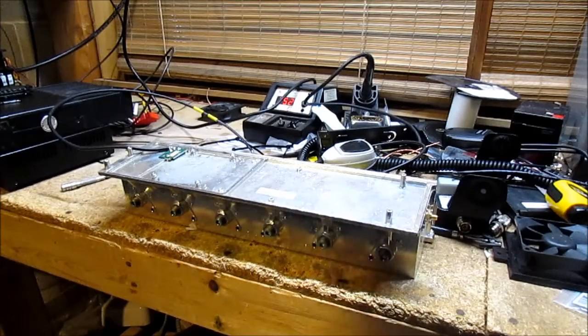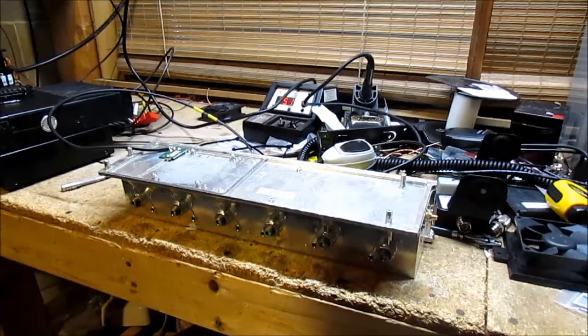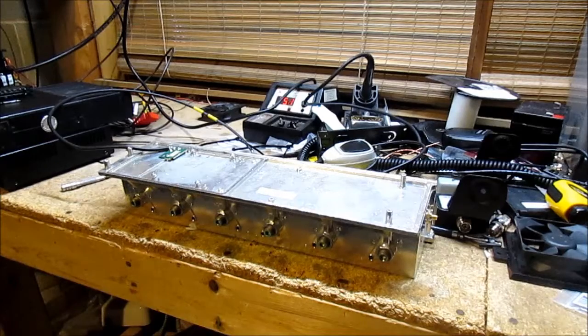KCTYRV here. I know I haven't made a video in a while — I've been kind of busy. But I wanted to make a quick video about a find I had that I kind of saved from the junk pile. What you're looking at here is a bandpass filter from a Motorola MSF 5000. This is quite a nice little find.